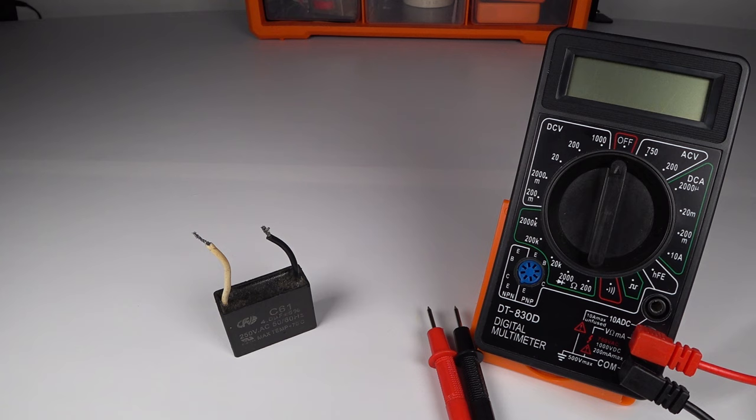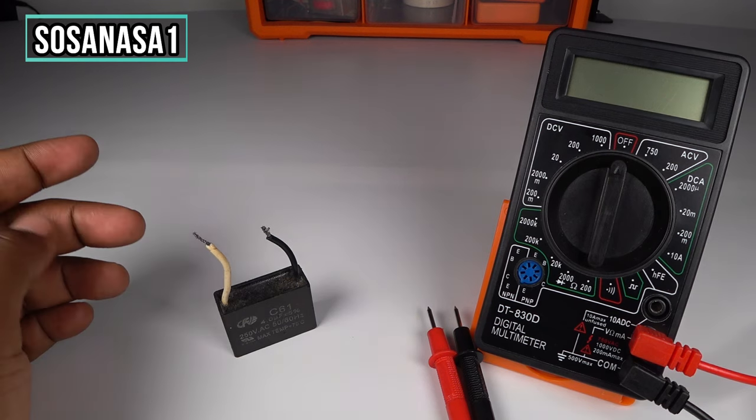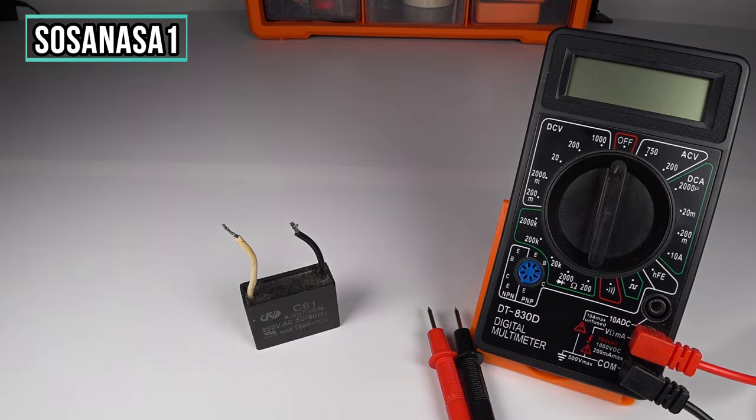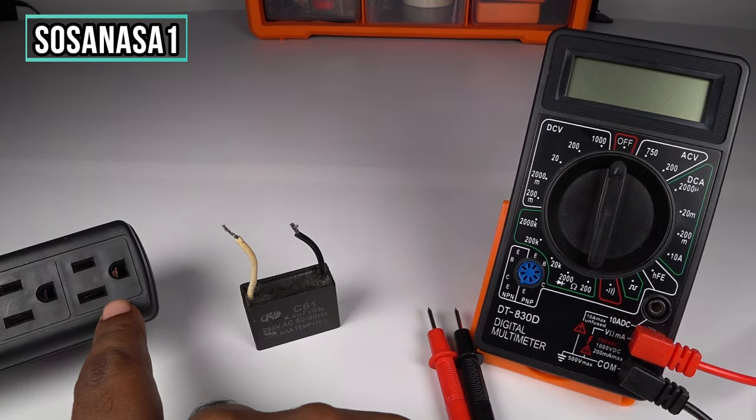Hello, this is your channel SosaNasa1 in English. My name is Emmanuel, and now we are going to test this capacitor using this digital multimeter. In this case we are going to need a power outlet like this.